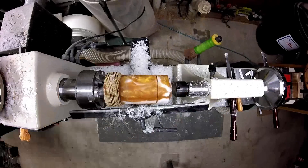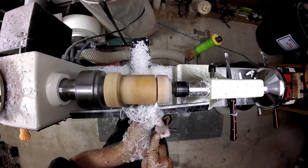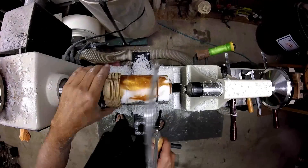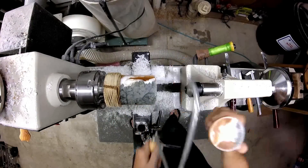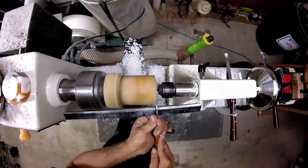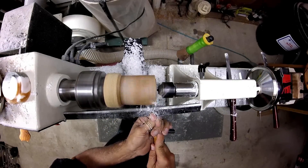Time to part the lid off. Let's start shaping the box.